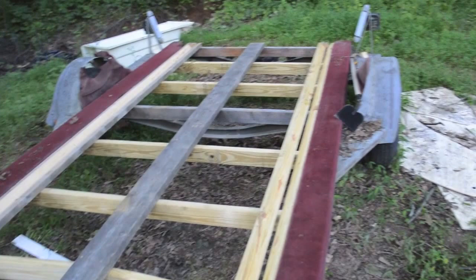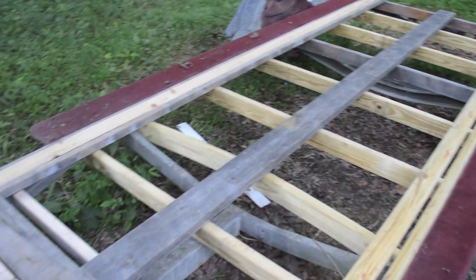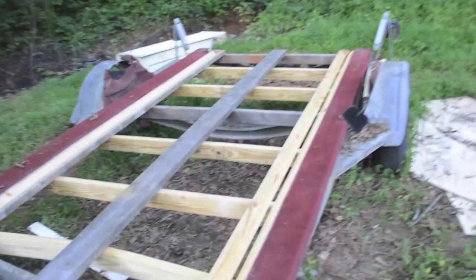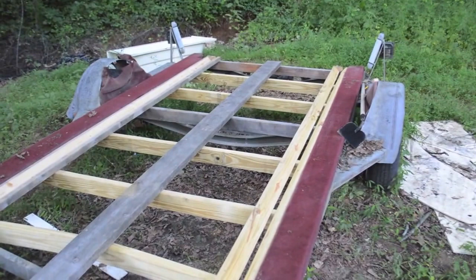I screwed it all in real good. I'd be finished but I ran out of wood. Some of this is pressure treated, some of it's scrapped from the milking stand, but I really don't want to go buy any more wood. I need to go cut some, but I'm thinking about buying two more 12-foot six-by-sixes.